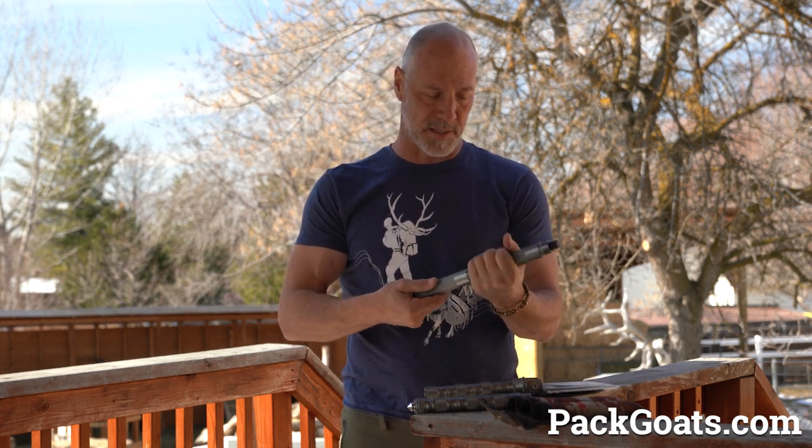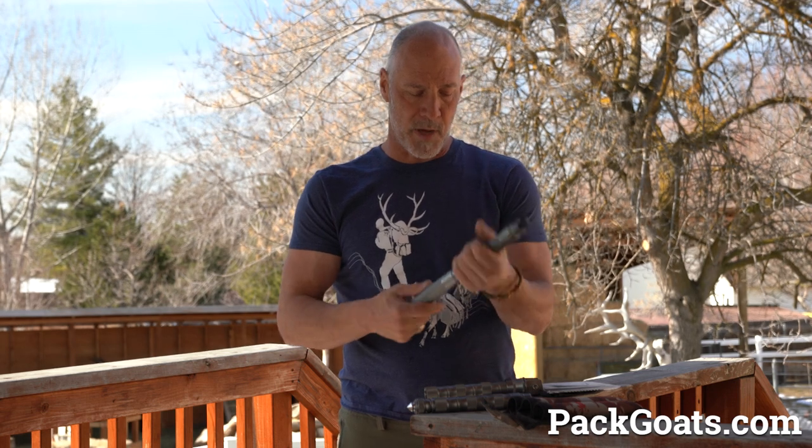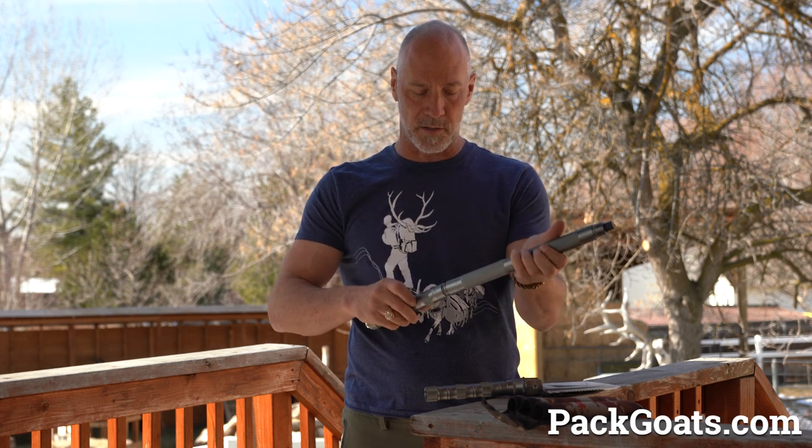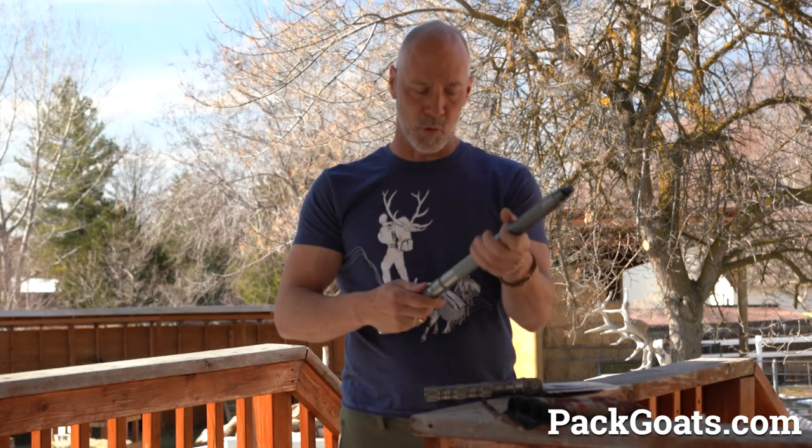It actually goes together really well built. I'm super surprised for the money, how nice these are. Each component has an O-ring so it's water sealed, and each component has a tool inside of it.